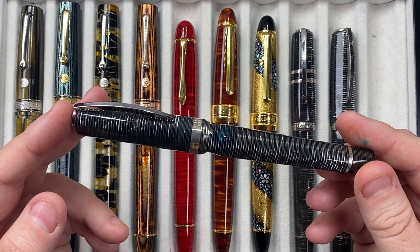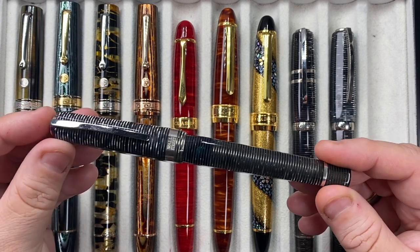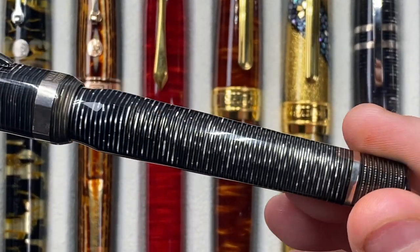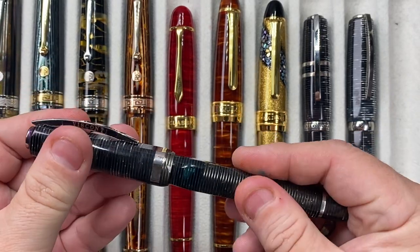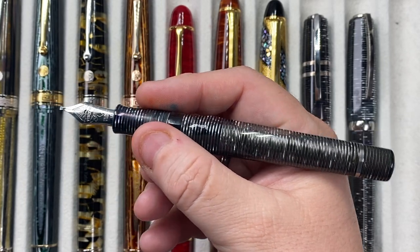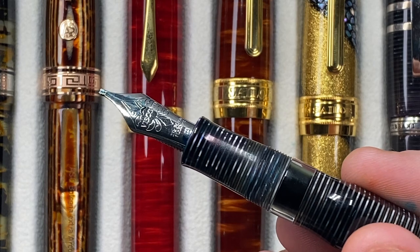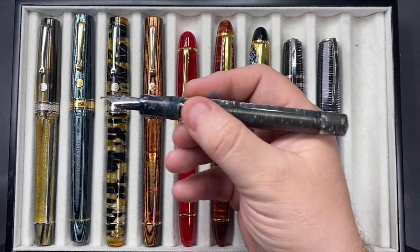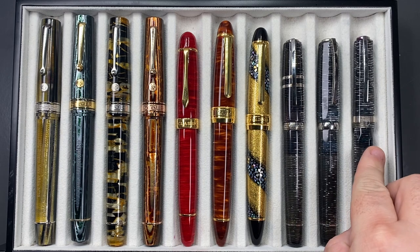Last but not least, we have the Visconti Wall Street, which is another stacked celluloid pen. This is not octagonal — Visconti call it 'squaring the circle.' It features beautiful stacked celluloid and is another power vac filler with a 23 carat palladium nib. I've got a stub nib on this one — it's a really lovely 1.3 millimetre palladium stub nib. You have an ink window there as well. It's a really good size pen, and I'm glad I have it in my collection.